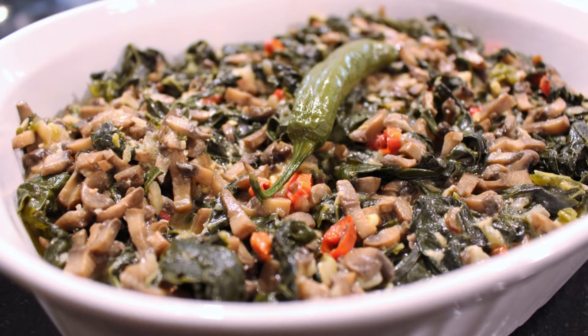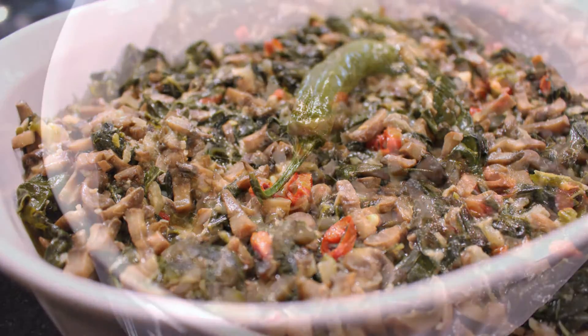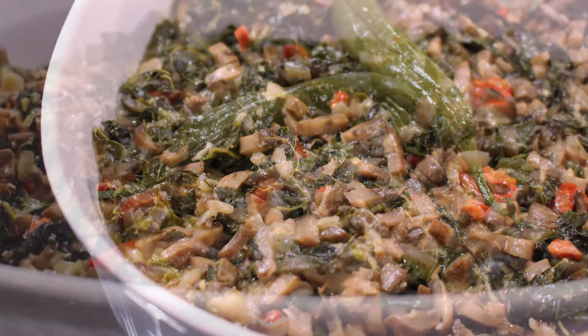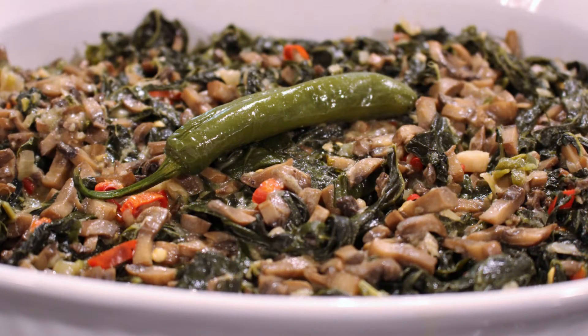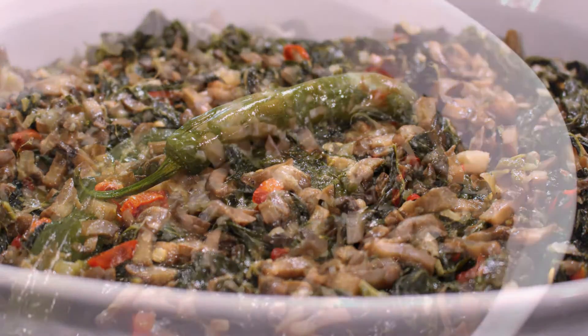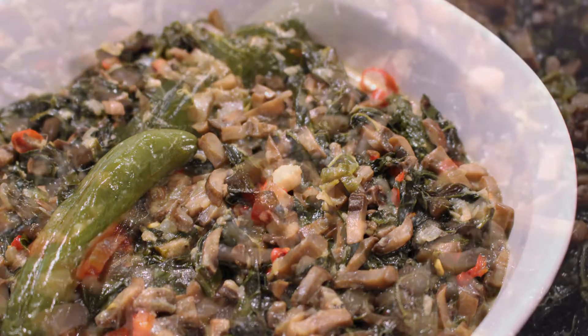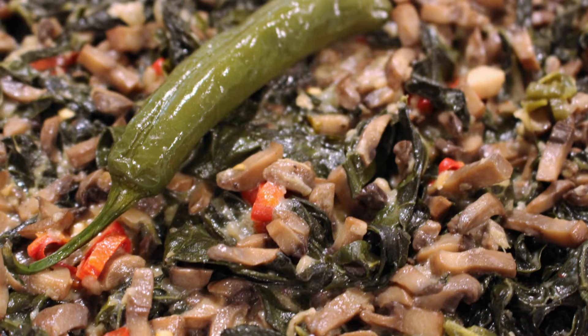Hi everyone, welcome to ASEL's vegan corner. Today I'll show you my version of laing. Laing is a Filipino dish traditionally made with taro leaves and coconut milk. But in this video, I'll show you how to make a vegan version with kale. And I assure you it's just as good as the real thing. So stay tuned.